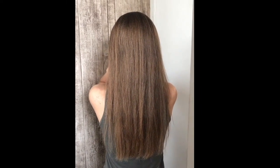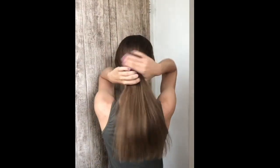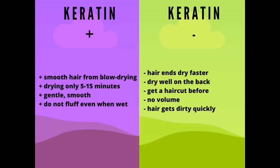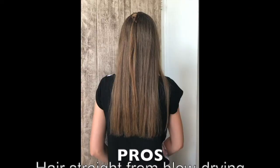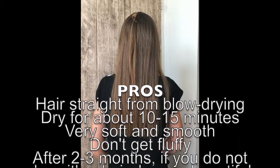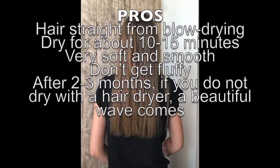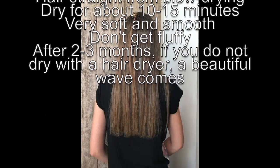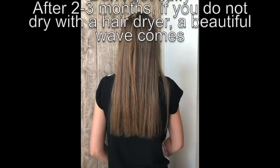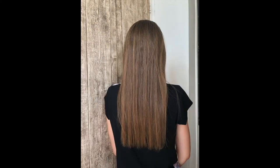It turned out to be a decent result. You can see a little undulation at the bottom — to avoid it, you just need to dry better. Pros: smooth hair, drying in 10 to 15 minutes. If you want perfectly straight hair, it's better to dry longer and use thermal protection on almost-wet hair. Also, the hair is very delicate, smooth, does not frizz. But by the end of the second or third month, these properties begin to fade. If you don't dry and pull with a hair dryer, the hair will be a little wavy, more voluminous and fluffy — but that's also cool.